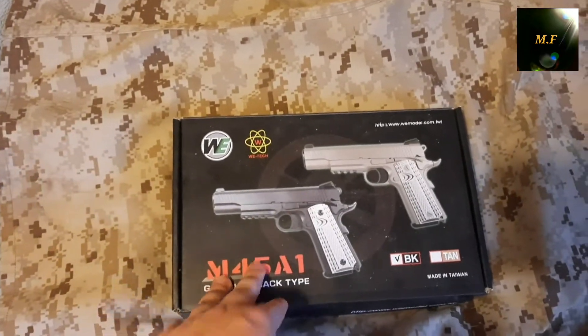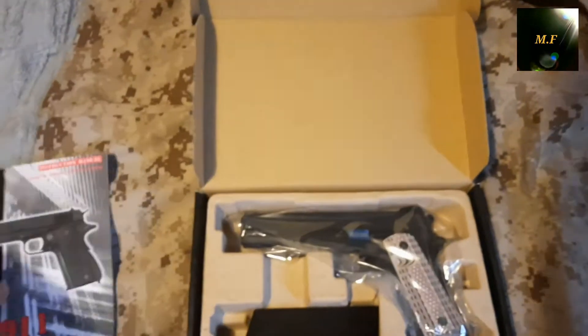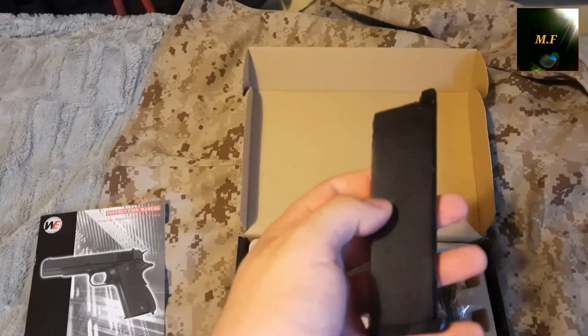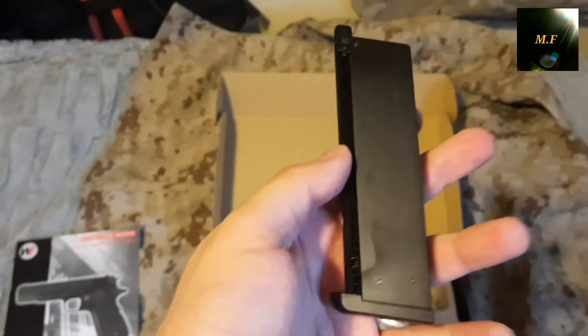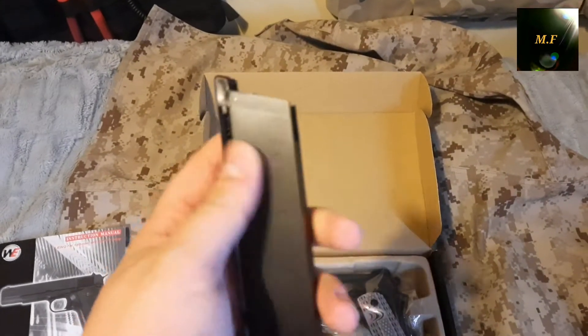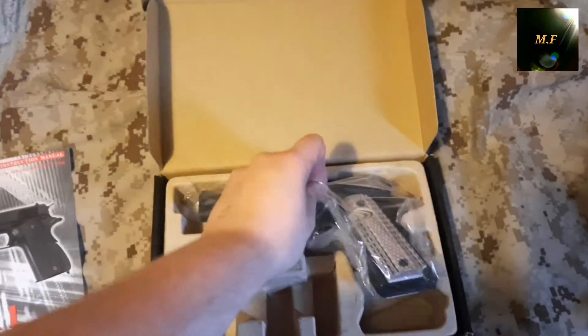I'm gonna try out this WE one now. Opening the box — first thing we get is the catalog with the M1911 on it. And we get the pistol and a mag. The mag is made out of metal with a metal bottom. It's for green gas — you can see right here where you load it. It's a spring mag. And here is the pistol. Nothing else comes in the box.